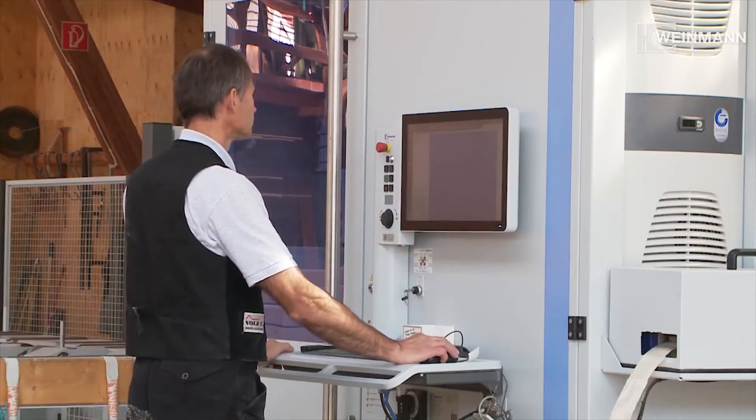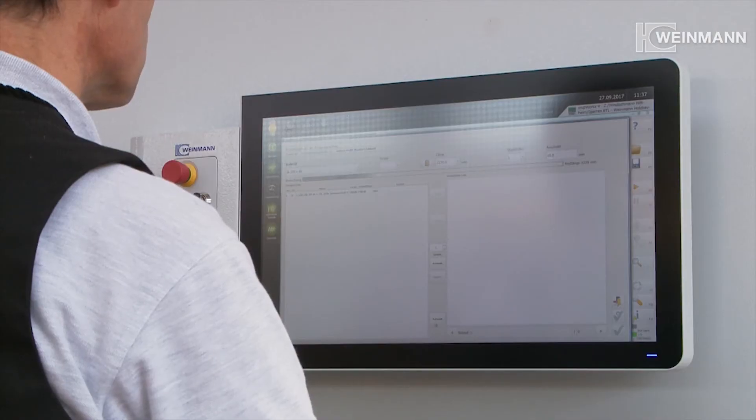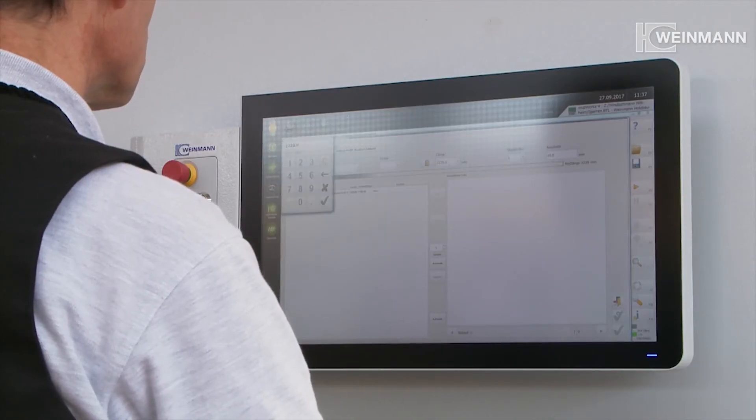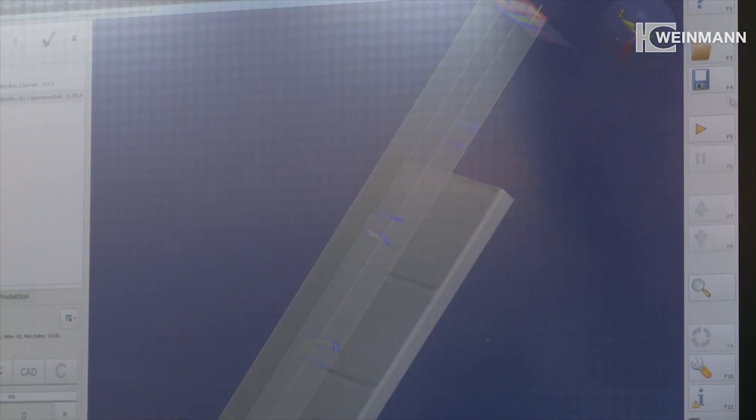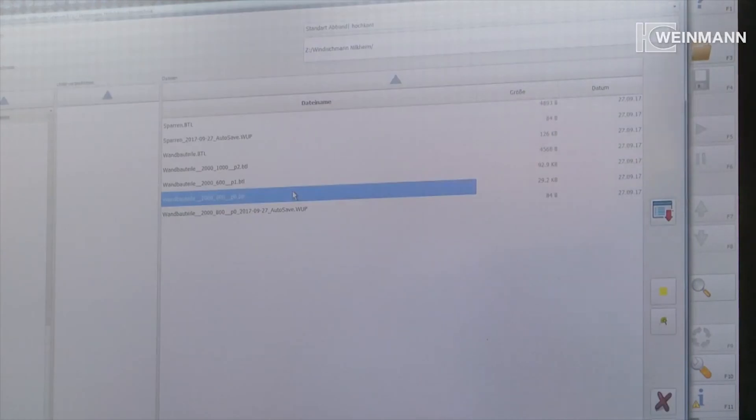The machine fully automatically adapts and processes the data created in the CAD. The data can also be visualised as a 3D model on the PowerTouch display interface. This ensures a perfect overview of the production job with all of its parameters and prevents production faults.